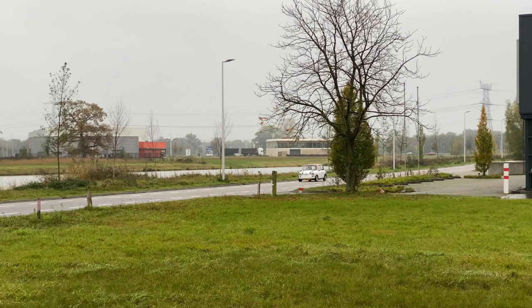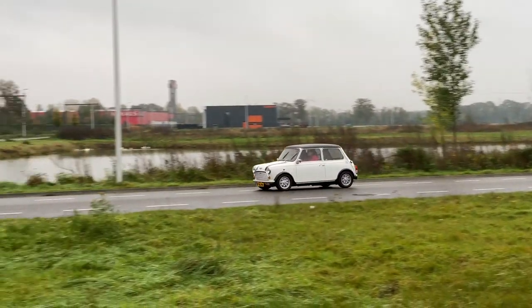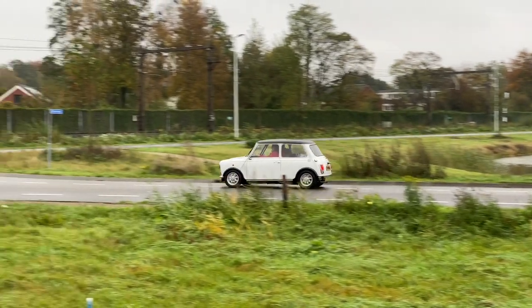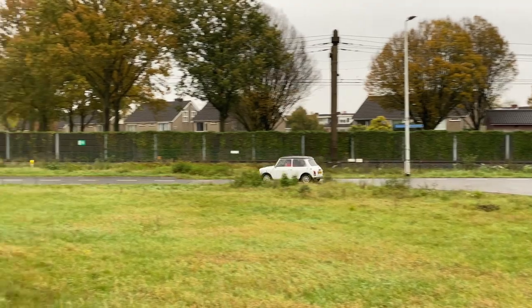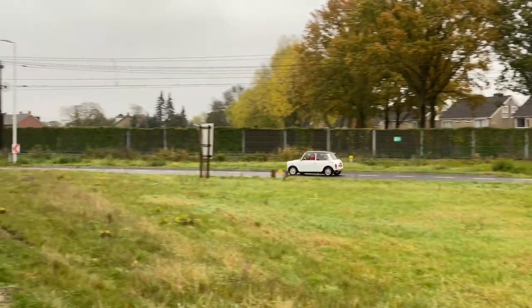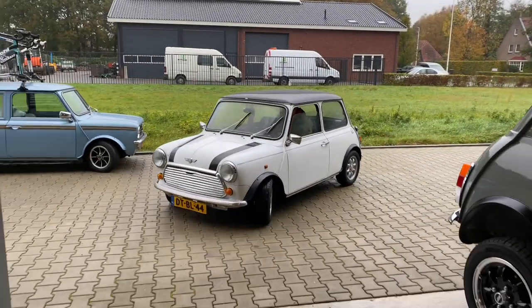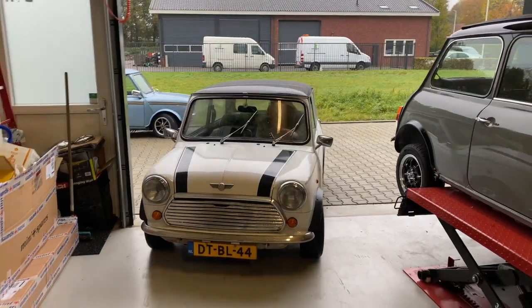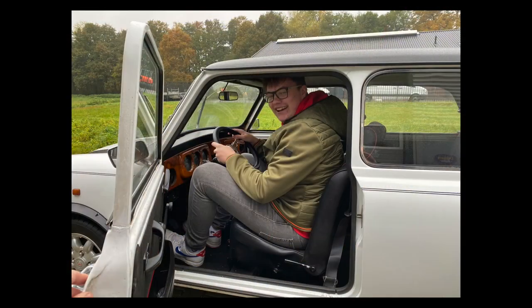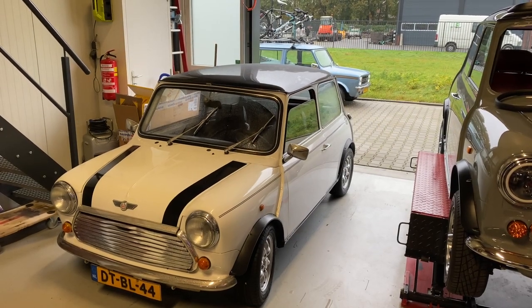Good morning, welcome back to the channel. We've got a couple of loose, small jobs to do on the white Mini Cooper that's owned by my son. He managed to save around about 1,500 euros to do some modifications to the car, so we're going to be doing that this weekend. The first thing we need to address is the fact that he is almost 1.90 meters, so trying to fit him inside a Mini is a bit of a squeeze based on the OEM spec. We're going to make some changes to the seat rails, seat belt, and also the steering wheel so that it can fit in better.